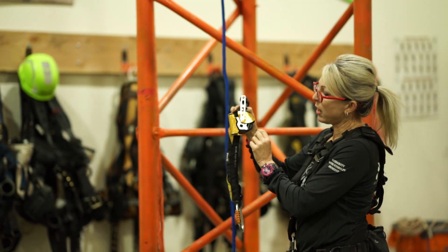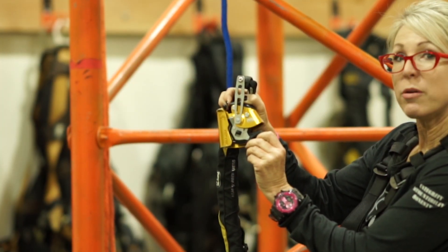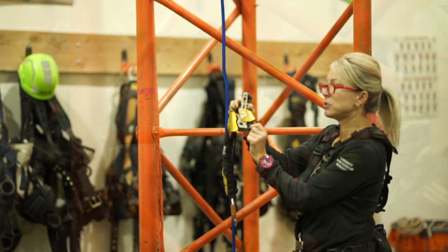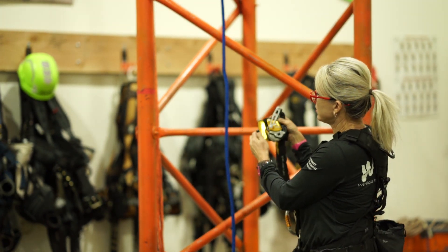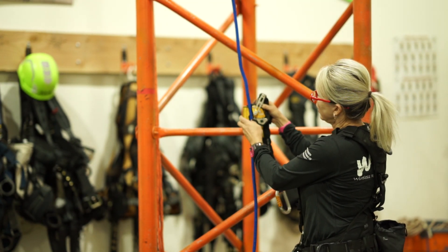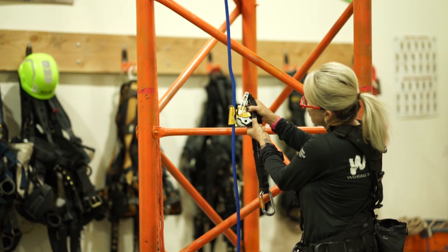On this ASAP lock you have an arm, and you need to pull these arms down and back. Pull it down and back. When you load it onto the rope it catches onto the rope, and then you close your arm.